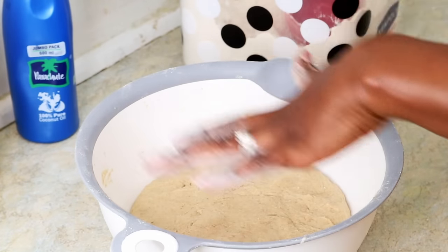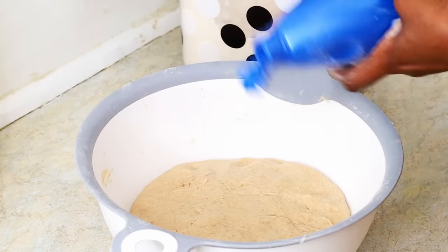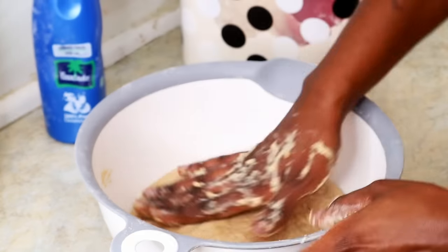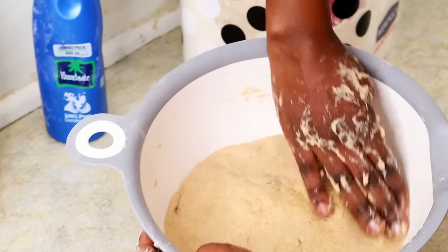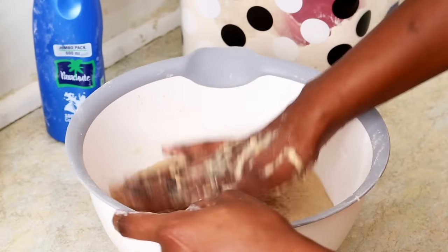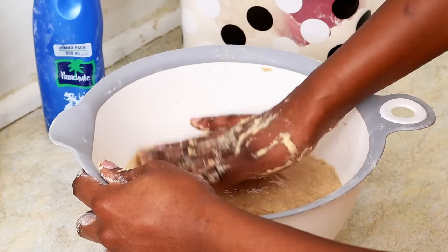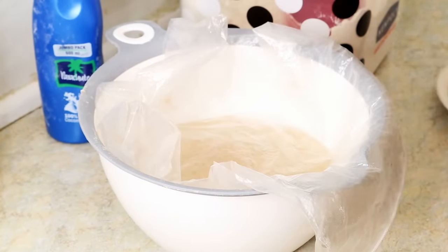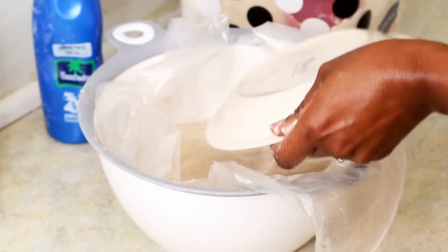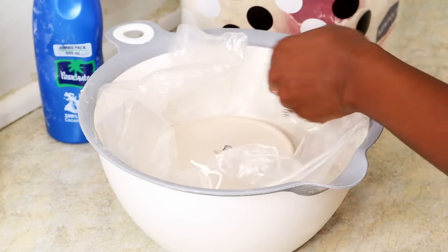Spread a little bit of oil on top just to cozy everything up, and spread it on top of your dough. Then you can use a wet damp cotton cloth to cover, or a polythene bag. I put the polythene bag on top and then place a side plate on top to make sure it's nice and airtight. Set your timer for 30 minutes to an hour.